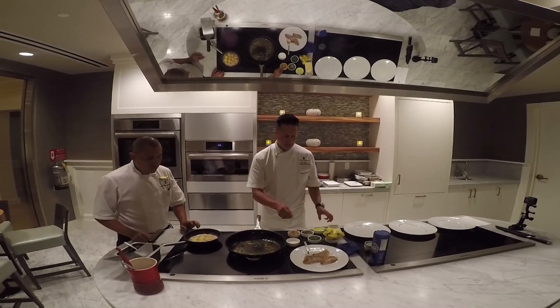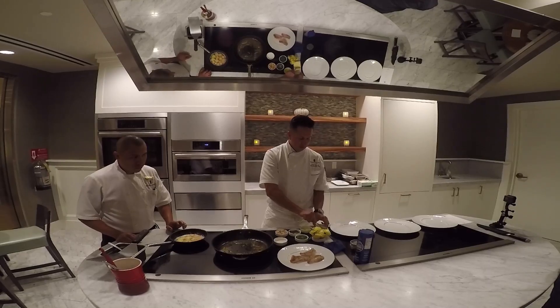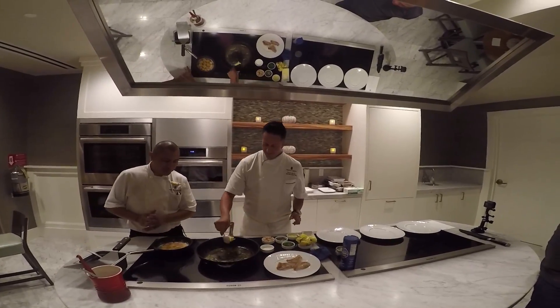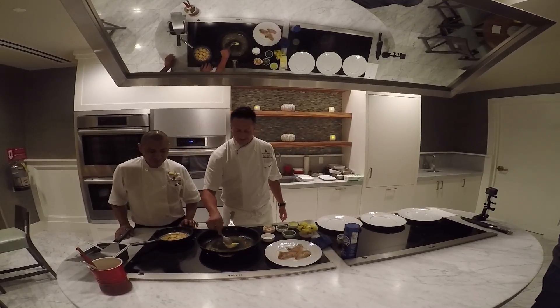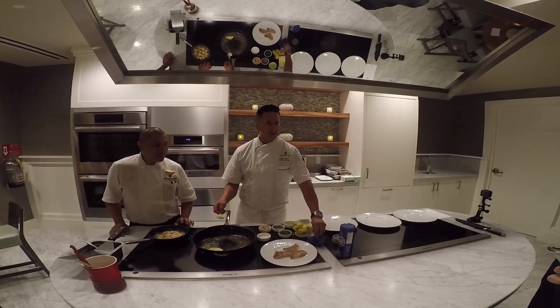I'm going to increase the temperature a little bit. What's coming next? More butter. More butter. Sounds nice — butter, butter, butter. It's a healthy dish, so don't worry. If you have a good quality of butter, it's perfect.